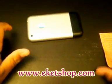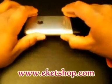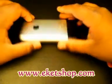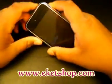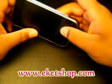Hey guys, Aliko the iPod Hacker here. The video today is going to be on how to disassemble the first generation iPhone.